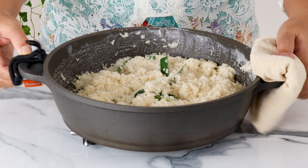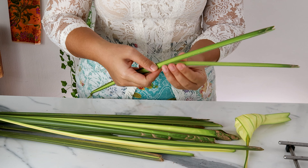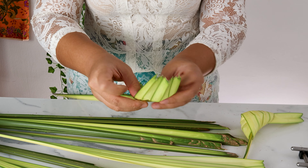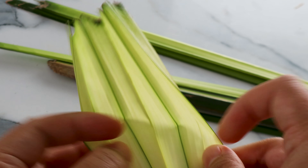Once it's soaked, rinse and place the rice into a large pot. Pour in 200 ml of coconut cream and 250 ml of water — I forgot to film that part, oops! Give everything a good stir and season with half a tablespoon of salt and one tablespoon of sugar. You can adjust this according to your preference.